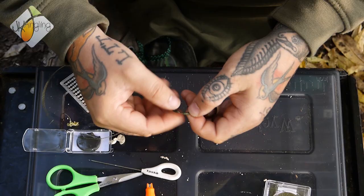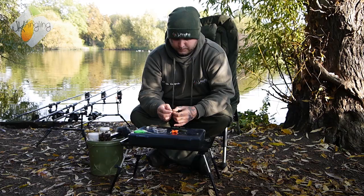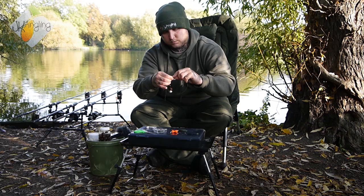Just slowly work it up. You want to position those bits of silicone: just one on the shank, and one about halfway round the bend of the hook. That way, as you can see, you get that very aggressive hooking angle.